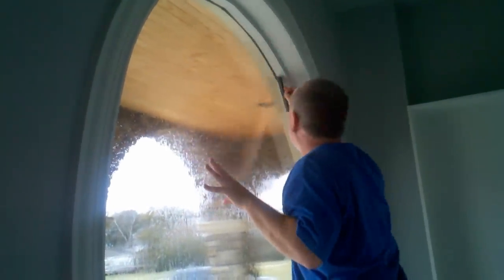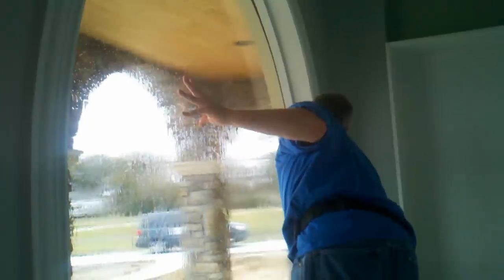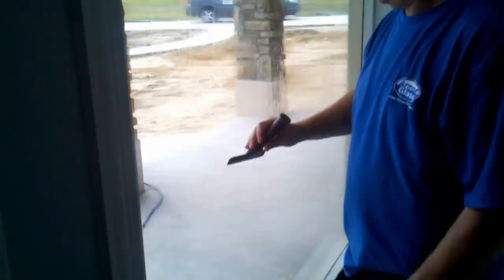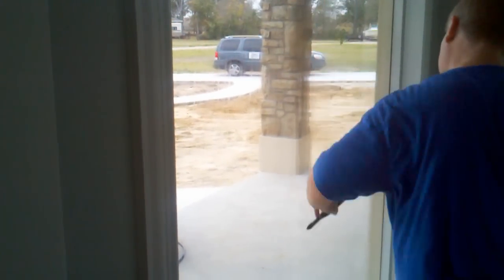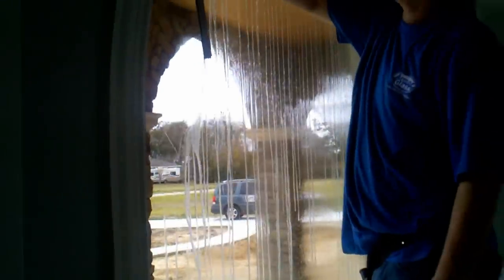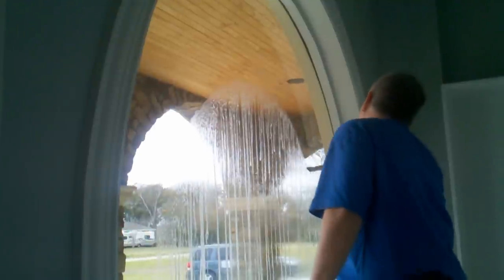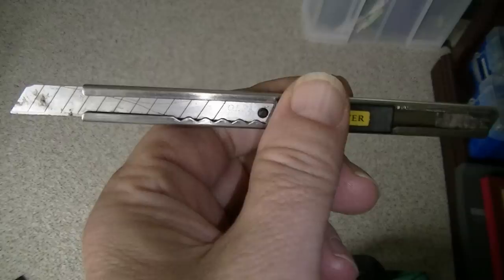Notice that he's starting to scrape around the edges first, then going all the way around cleaning all the particulates off the glass, then through the center to get all of that off. Now you'll use the wiper blade — it looks like a wiper blade — and after wetting it down yet again, finally cleaning the window.